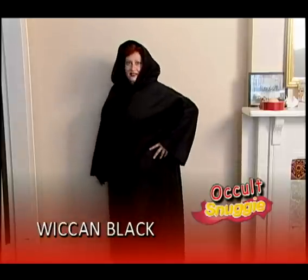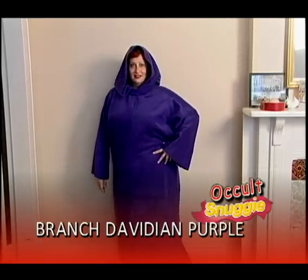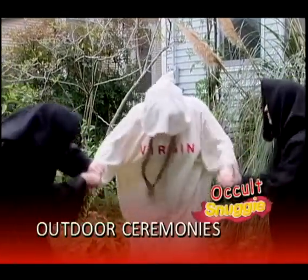Available in Wiccan Black, Scientology Sapphire, Charles Manson Red, Branch Davidian Purple, and KKK White only. The Occult Schnaggy is flame-retardant, perfect for chilly outdoor ceremonies.